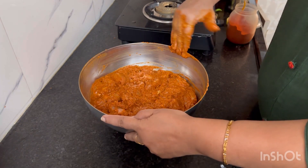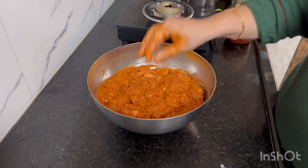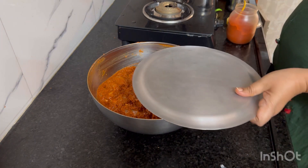Let's put the chicken in a bowl. We'll put the chicken in the bowl.